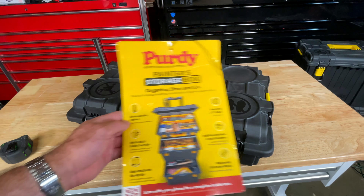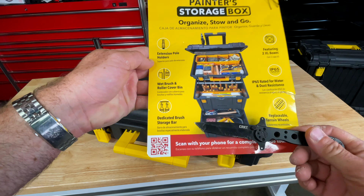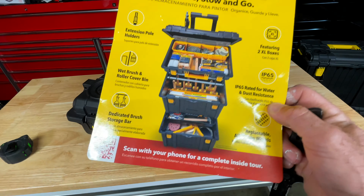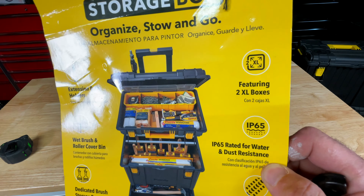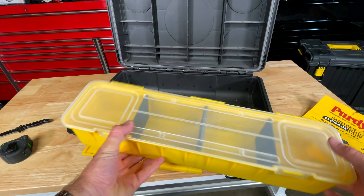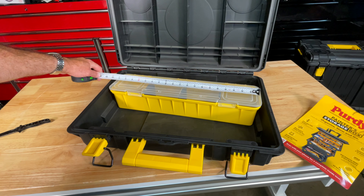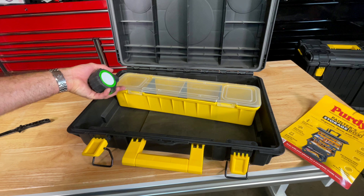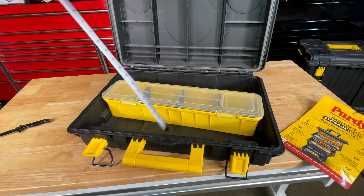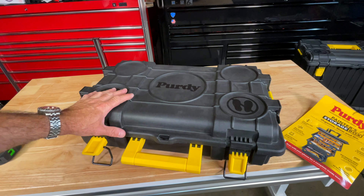Last but not least, we have the suitcase. You get an extension pole holder, wet brush and roller cover bin, dedicated brush storage, replaceable all-terrain wheels, and it's IP65 rated, featuring two extra-large toolboxes. There's a storage bin up top with some partition dividers, so if you want to put screws in there you can. It's about 19 inches on the inside. Dimensions are about 20 and a quarter by about 12 and a half and about 3 and three-quarters deep. The lid locks down.